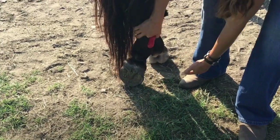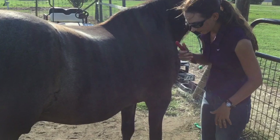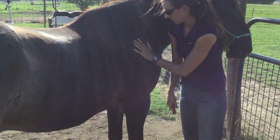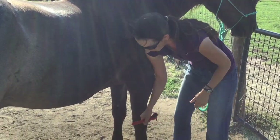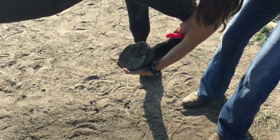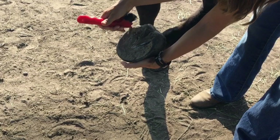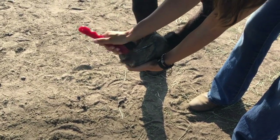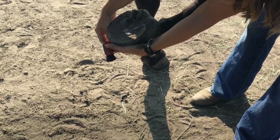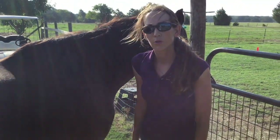Now another front foot — this one's more likely to be dirty because he's been standing in the pond. I'm going to press my shoulder into his shoulder, run my hand down his leg, hold it at the tip of his toe with my fingertips, and clean out the bars. There's nothing in there, and then put his foot down gently. That's how you clean all four feet.